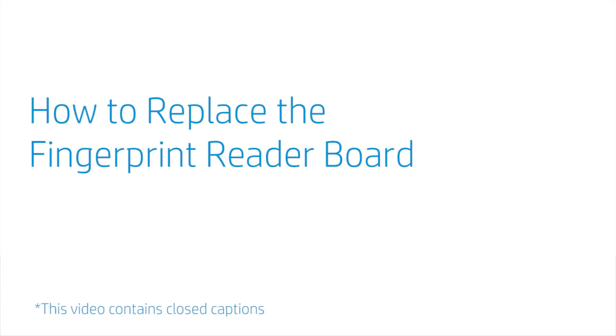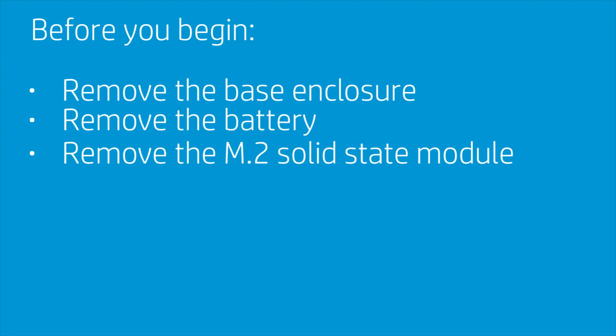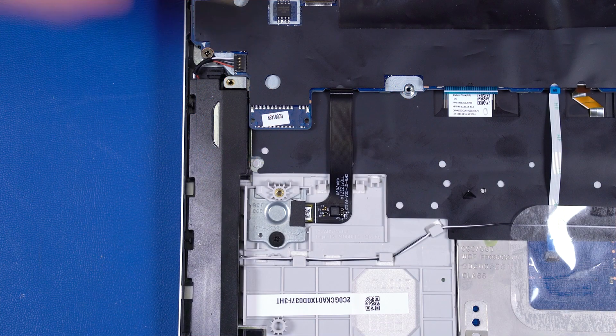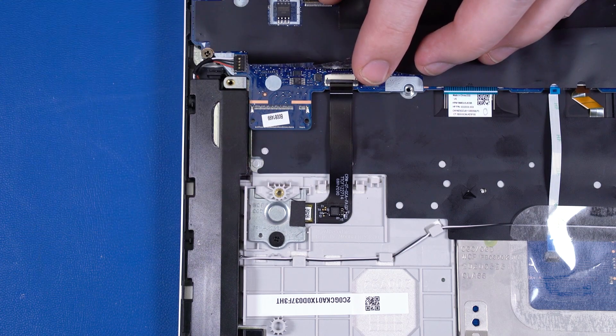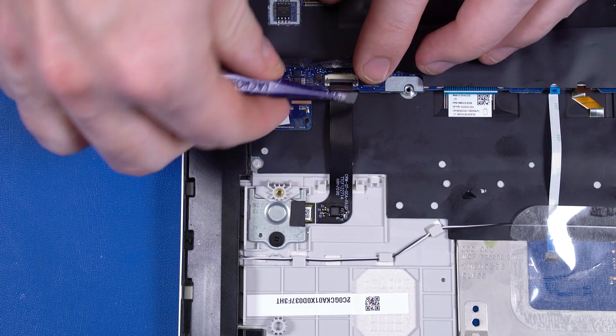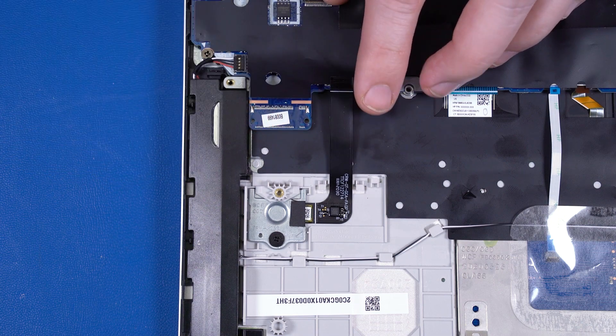How to Replace the Fingerprint Reader Board. Before you begin, remove the base enclosure, battery, and M.2 Solid State Module. Removal. Peel back the mylar and use minimal force to lift the locking bar up on the fingerprint reader ZIF connector and disconnect the fingerprint reader ribbon cable from the motherboard.